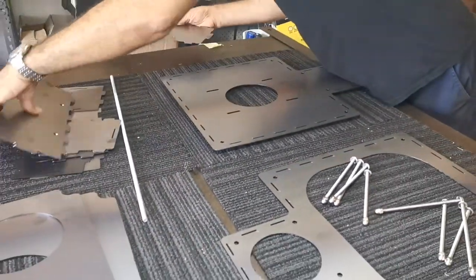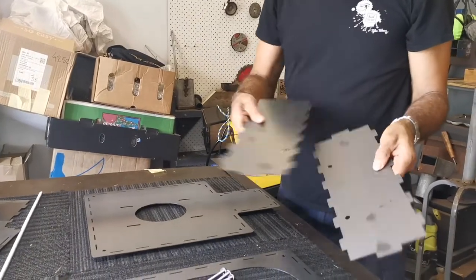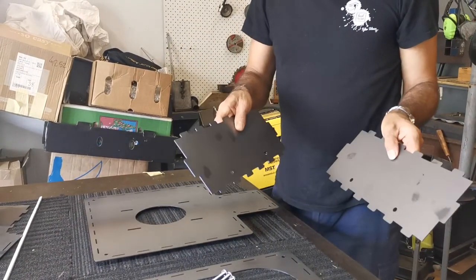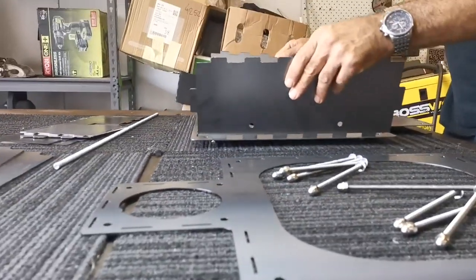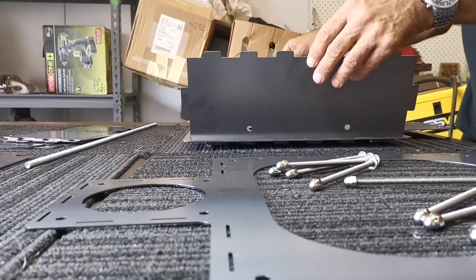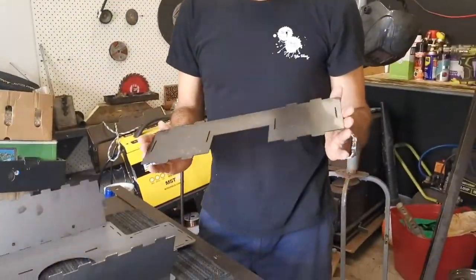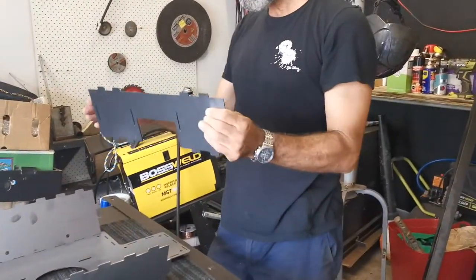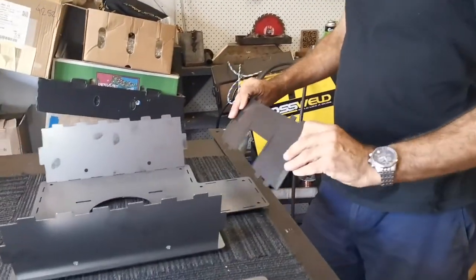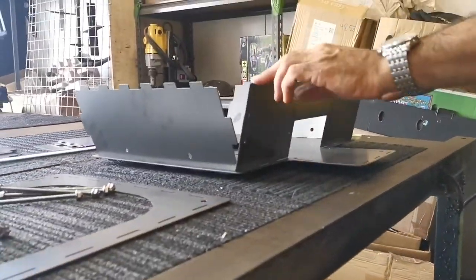I take these two side panels that have the two small holes, with the holes facing down, and they slot into the sides like so. Now this piece — there's only one like that — I've put the notch facing down, and it's on the side with the back piece, so that just slots in like that.